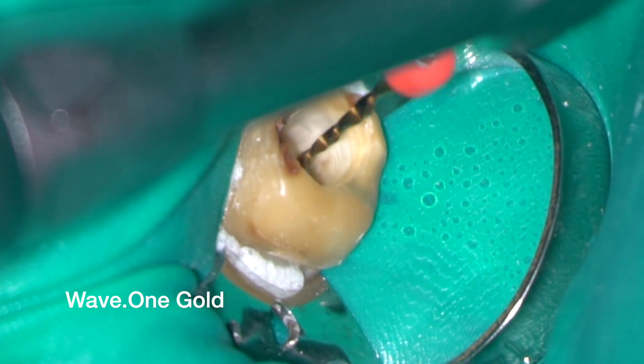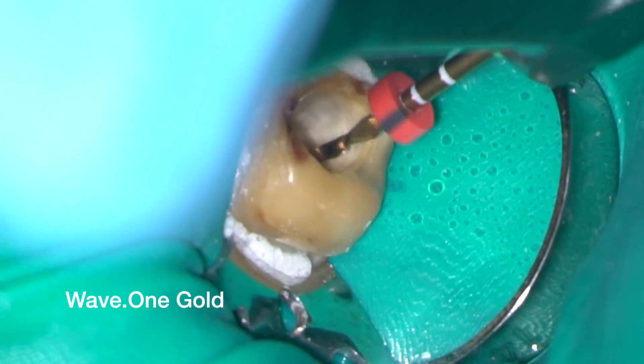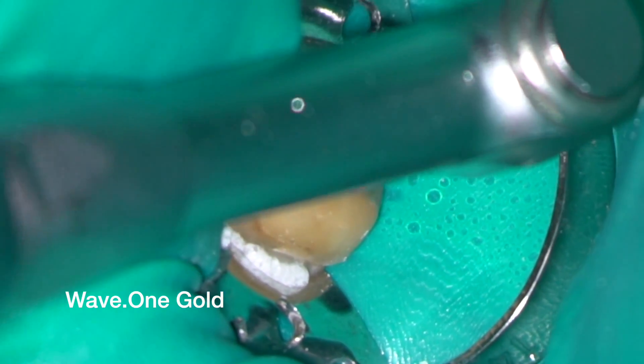After confirming the working lengths again with an electronic apex locator, the canals were rapidly tapered using Wave 1 Gold instruments.